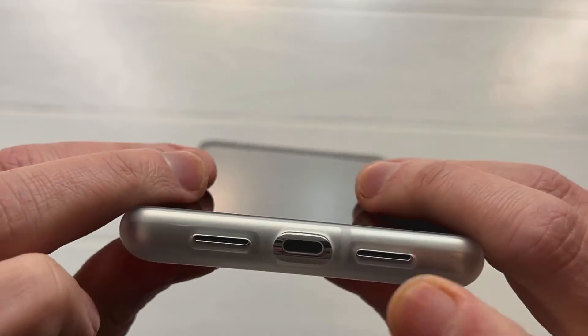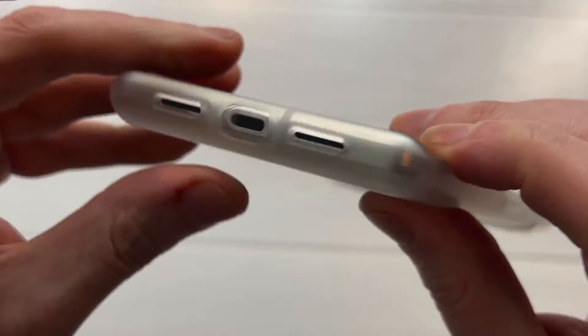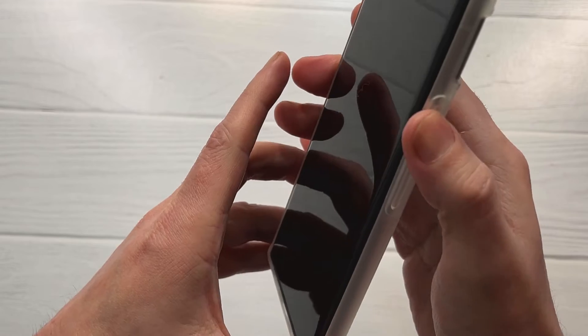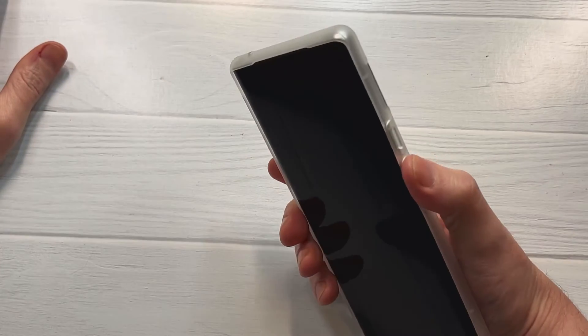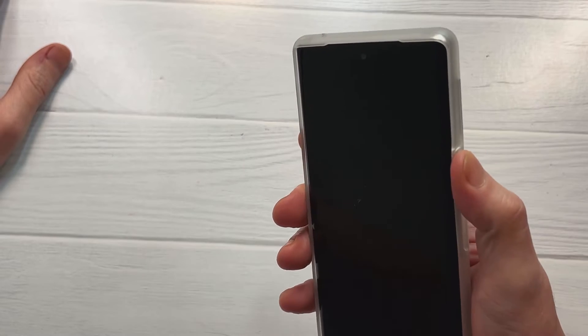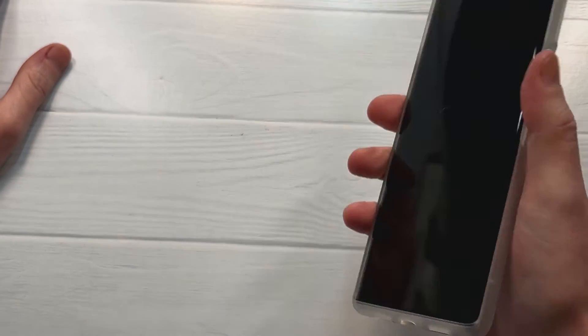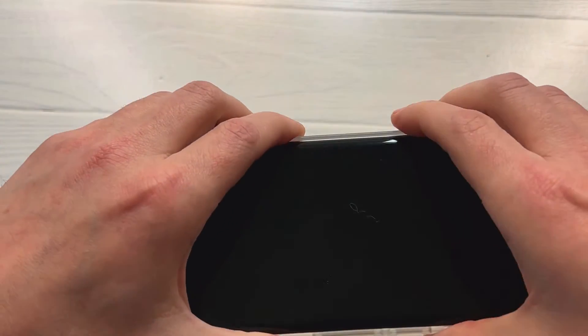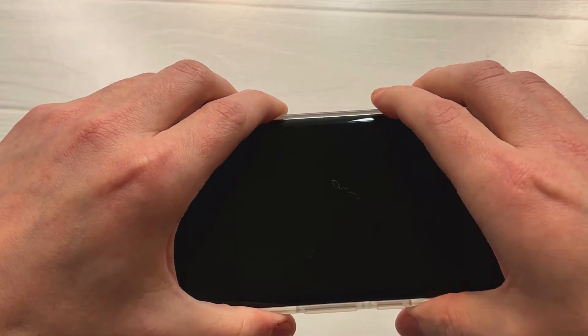Speaker cutout looks good, power cutout looks good, the cutouts overall look awesome. The buttons feel okay — they're not going to win any award, but they are clicky; they just require a little more push. I'd like a maybe a little more cushiony feel, and that's related to what I was talking about with the creaky feel.